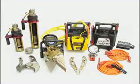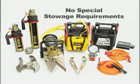The only sound it makes comes from the electronic power hinge when the tool is in use. Since no combustible fuels or hydraulics are used, there are no special stowage requirements. The Powerhawk can be carried in any emergency vehicle — a police cruiser, ambulance, helicopter, even a chief's car.